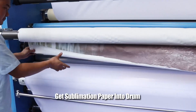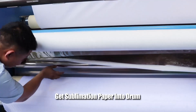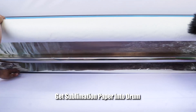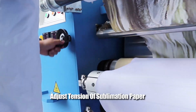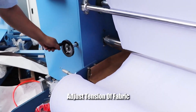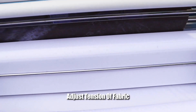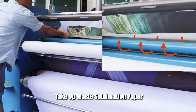Put Sublimation Paper into the drum. Adjust tension of sublimation paper. Adjust tension of fabric. Take up waste sublimation paper.